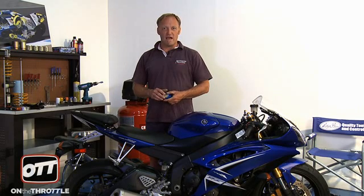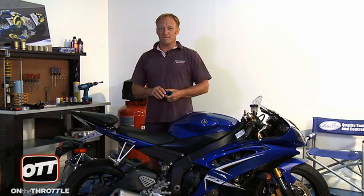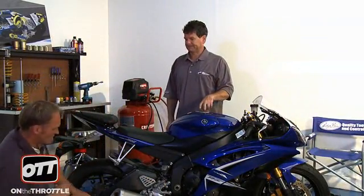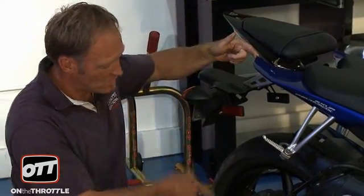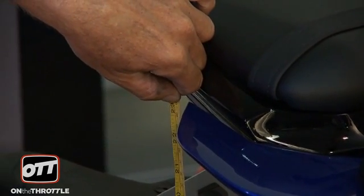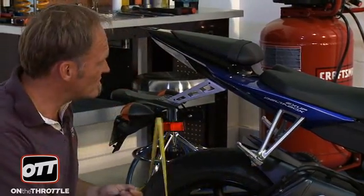First thing we're going to do is measure the back of the motorcycle. In order to do that accurately, we're going to enlist the help of the very world-famous Mr. Dave Williams. I'm going to come around the front of the bike. We are going to measure from two fixed points — from the center of the axle to the edge of this piece of plastic here. That measurement, and I use millimeters because it's much more accurate, gives us 589 millimeters. So that's our first distance.